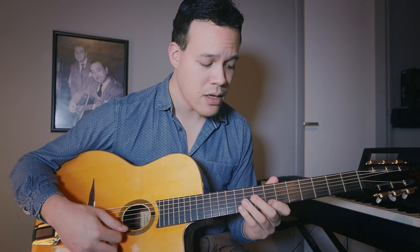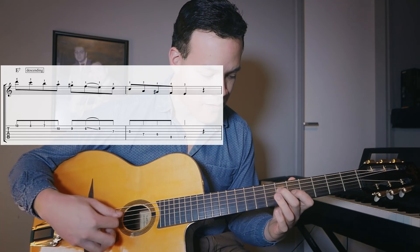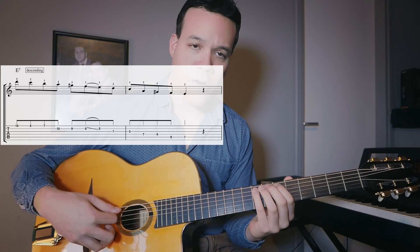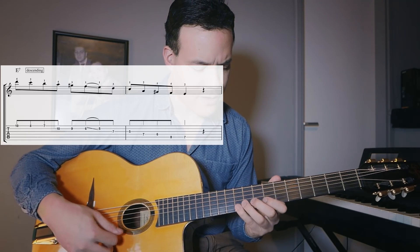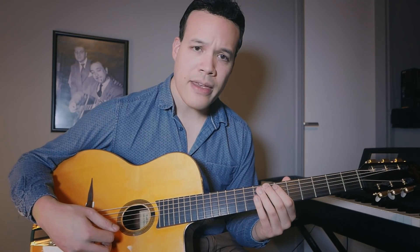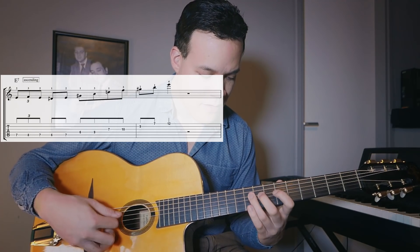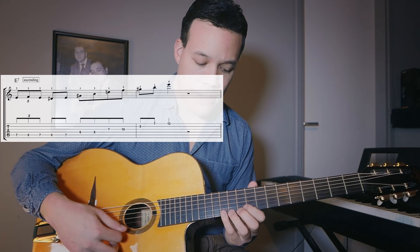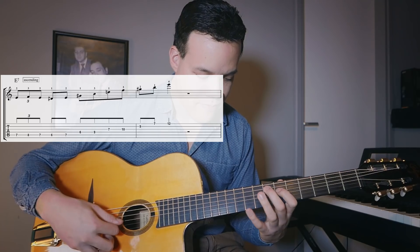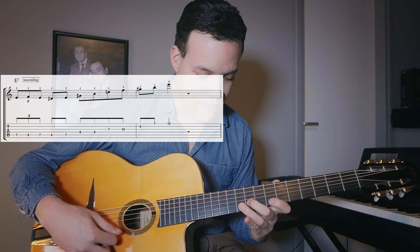Now the lines for E7. The descending line: one, two, three, four. You can play fingering three-two or four-two — I mostly play four-two. Then the ascending line: one, two, three, four. You can play a harmonic or just the normal E, or you can end on a D. Let me combine them.